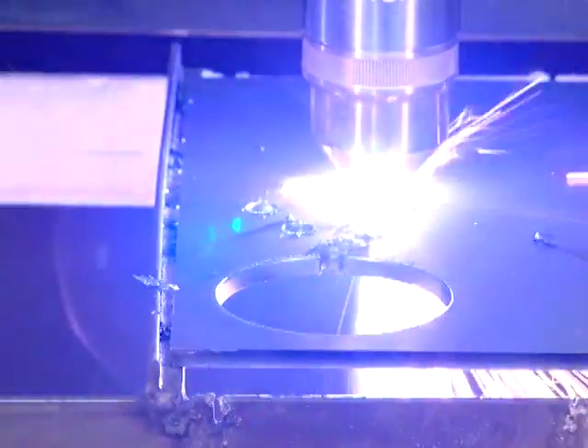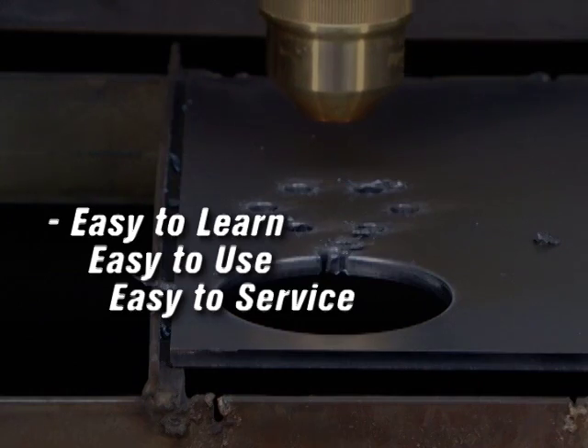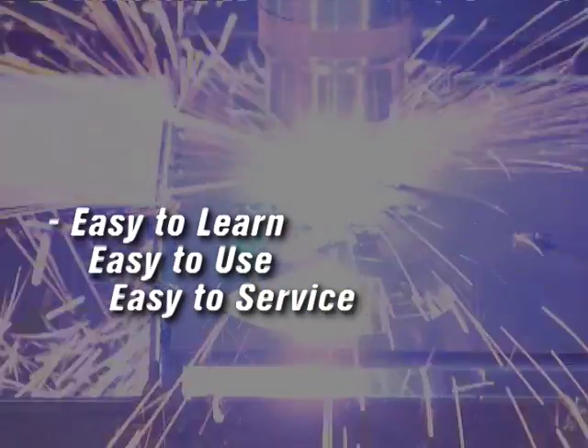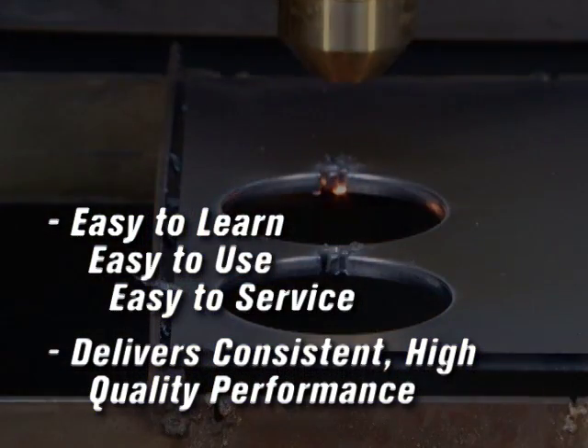Hypertherm's built-in process expertise: easy to learn, easy to use, easy to service. And with our integrated plasma cutting solutions, you get consistent high quality performance throughout your operation.